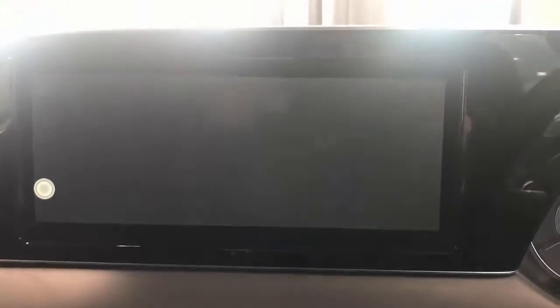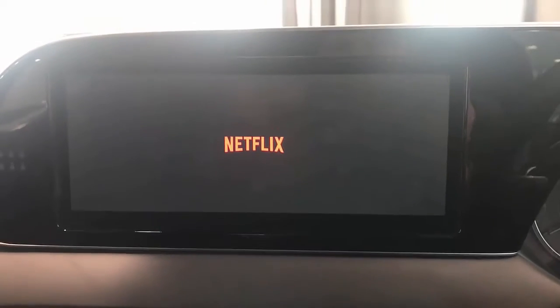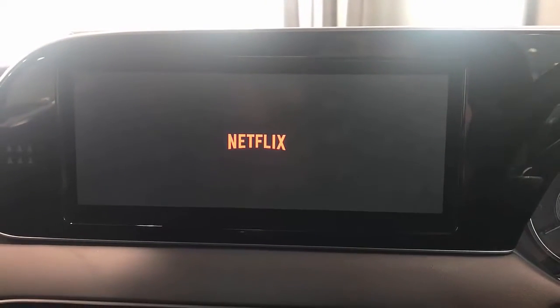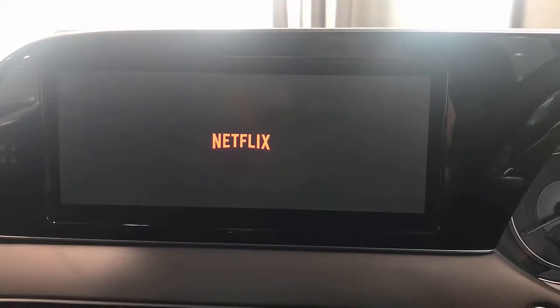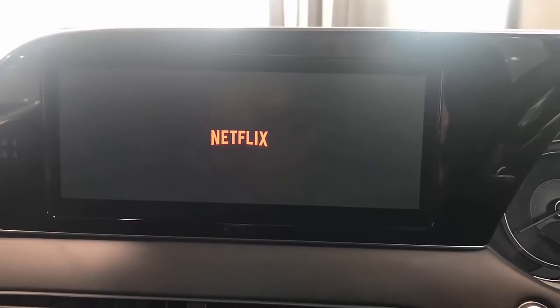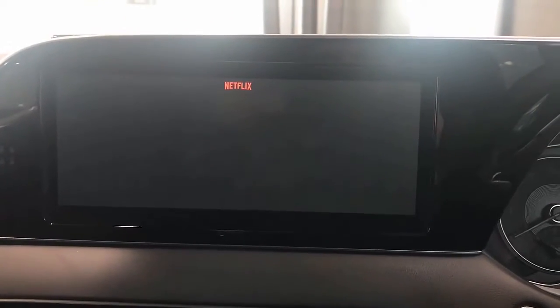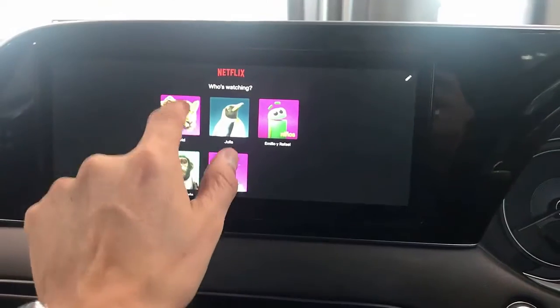So we just simply go to Netflix. You can simply watch Netflix, and it also works while you're driving — of course, we don't recommend that. Just try not to watch movies while you drive, please. And of course, you can also have wireless Android Auto and wireless CarPlay. Here's Netflix for you.